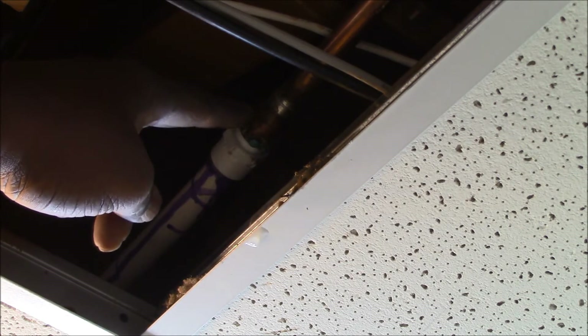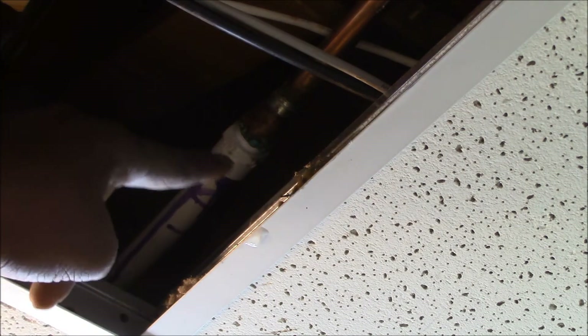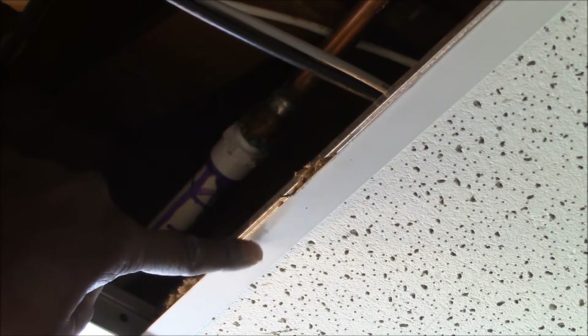Here you can see the PVC piping, a threaded female-to-male connection to a female copper connection and copper tubing. And here's my leak right there, which you can also see coming down there.